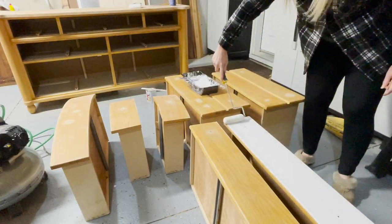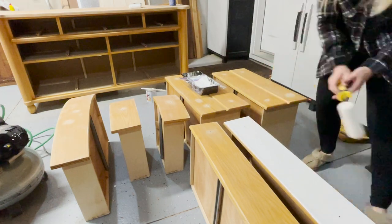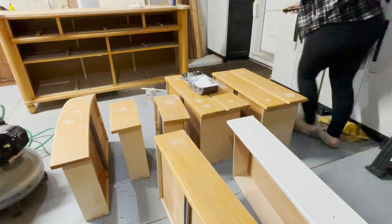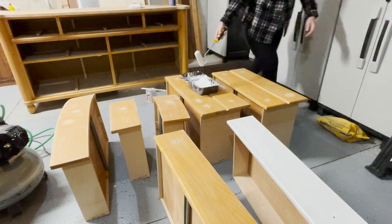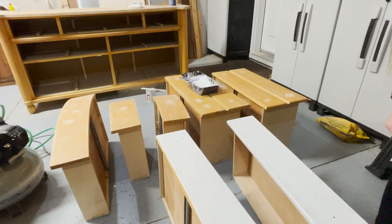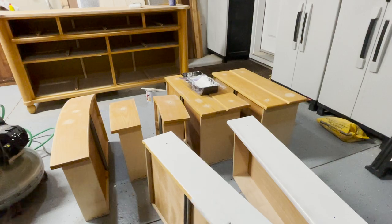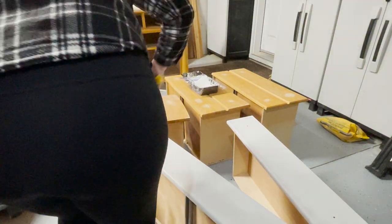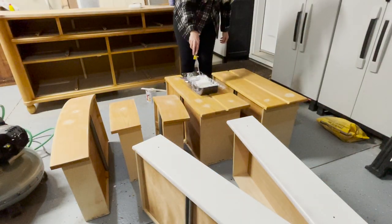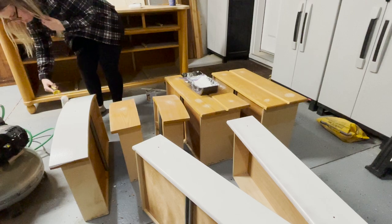Once it's all sanded, I used my favorite primer, which is the Bin 123 — it's the Bullseye Zinsser Primer. Do two coats of primer on this because you want to make sure it really sticks. When you're doing primer in between coats, you really need to sand with about 220 grit, just a really light sand so that the paint lays smooth. This is where your finish really begins. I also pay close attention to the sides, tops, and bottoms of the drawers because that's where the wear and tear really happens. Make sure you give that extra special care — it makes a huge difference when it comes to the finish and durability of your paint.